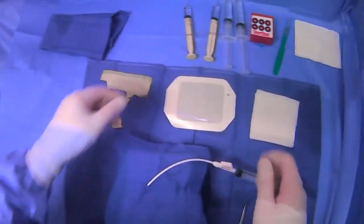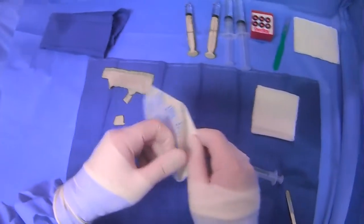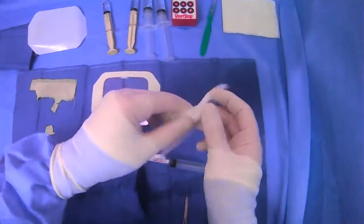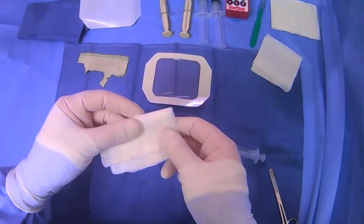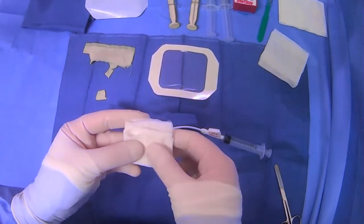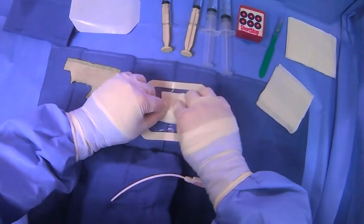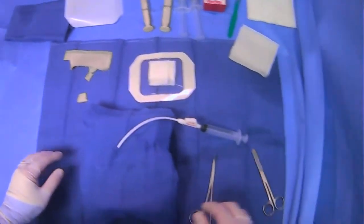Then we can have our Tegaderm ready to go, and we'll use one of these 4x4s. Sometimes it's okay to use a larger Tegaderm to get a little bit more sealing — again, to prevent any chance of sucking in air and getting a pneumo after you take your tube out.